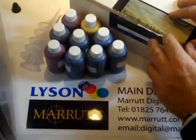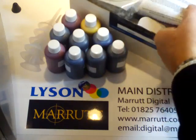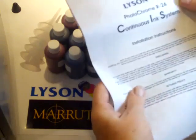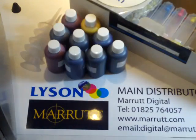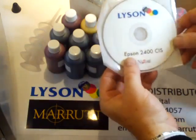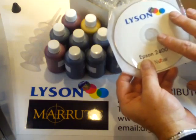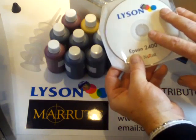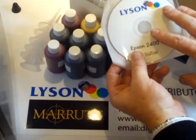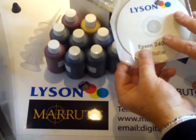Now let's open up the box that the system comes in. We've got the full instructions, which we do recommend you read first of all. We've got the installer disk which contains all of the instructions in PDF format. It also carries all of the generic printer profiles and the free custom profile.